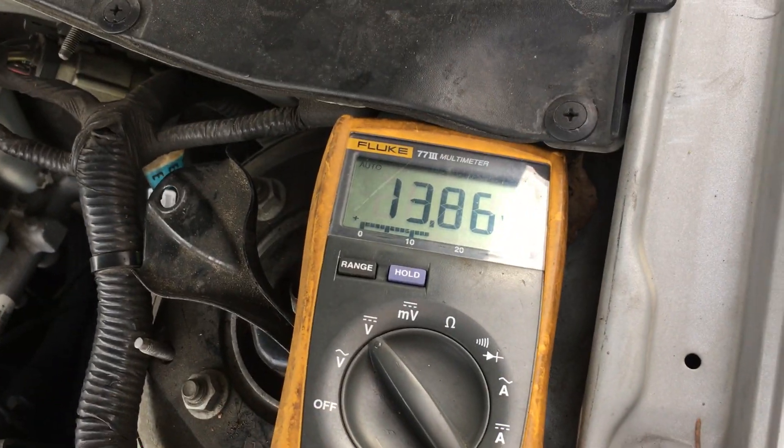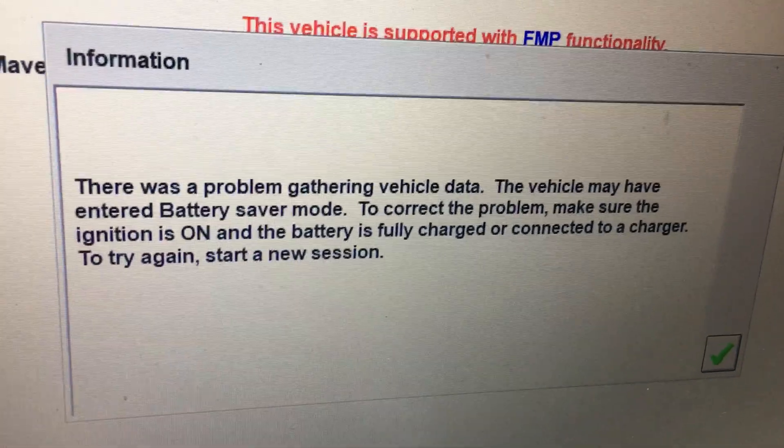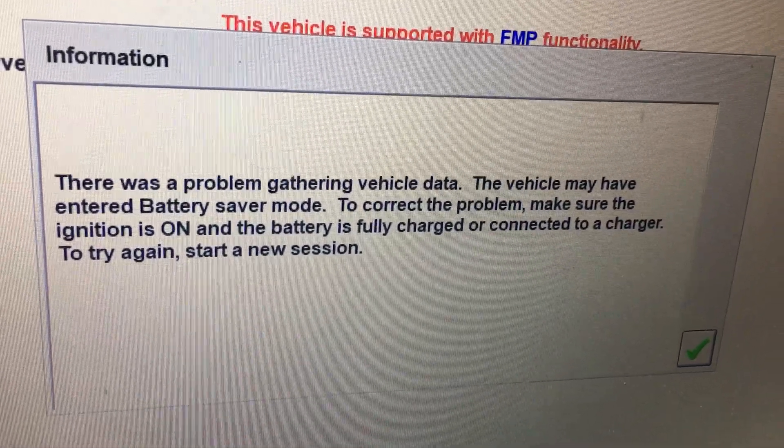We've got cables hooked up. We have 13.86 volts. But whenever we try and read with FJDS, it says there was a problem gathering vehicle data.